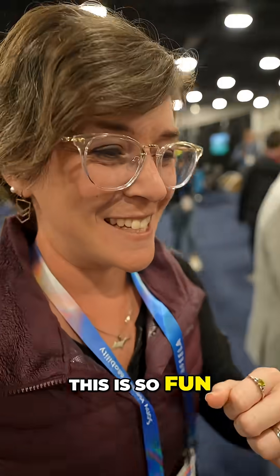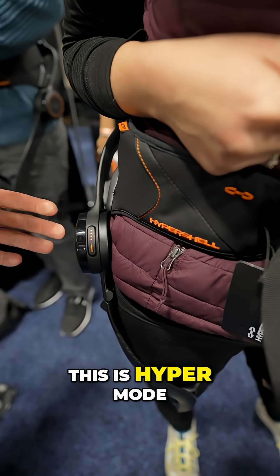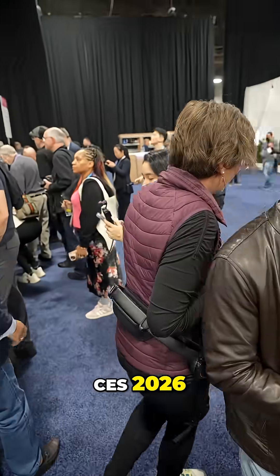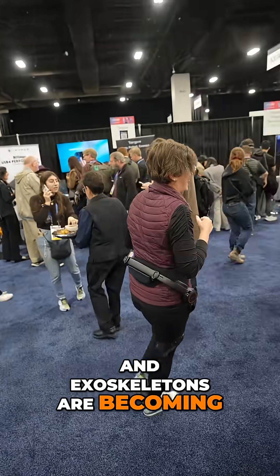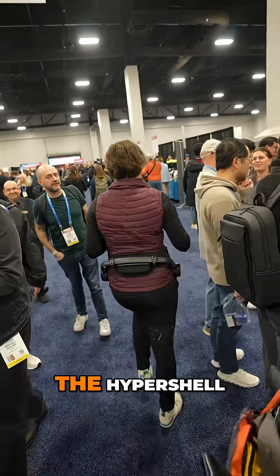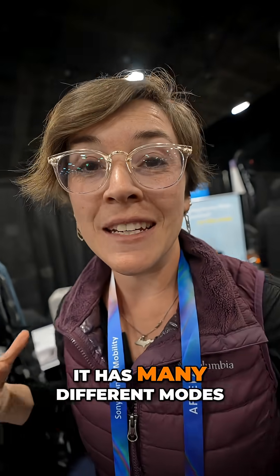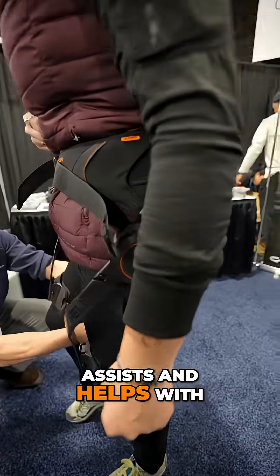Oh my gosh, this is so fun — such a ride! This is hyper mode, max power. So we are at CES 2026, and exoskeletons are becoming a reality right now. I'm wearing the Hyper Shell, and this thing is really cool — it has many different modes and basically assists and helps with your movement.